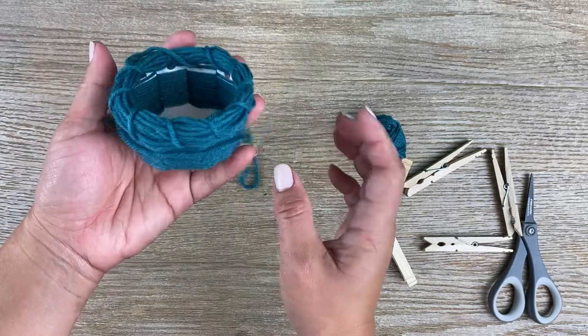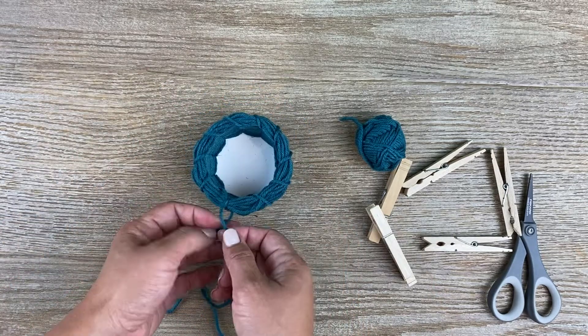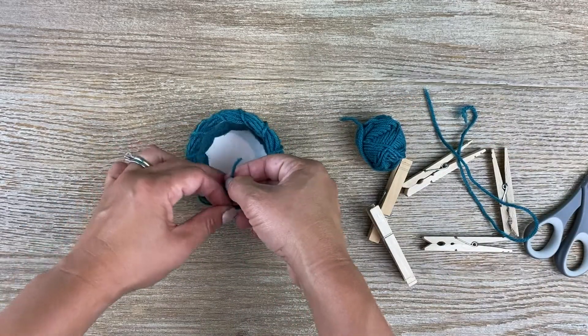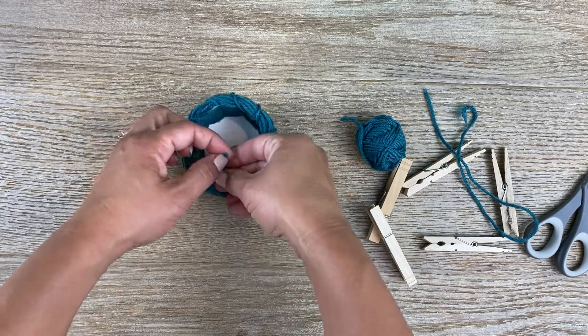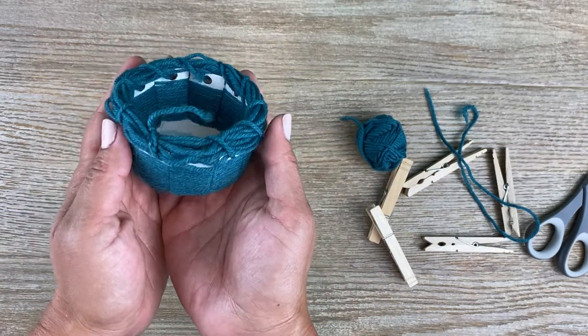There you go. Then you could take the excess and just cut it off and tie it up — you can tie it onto any of the other yarn you see there, or just tuck it in. And there's your basket.